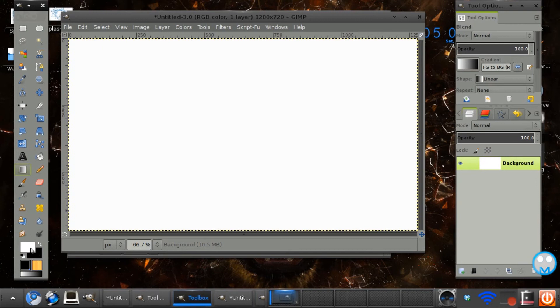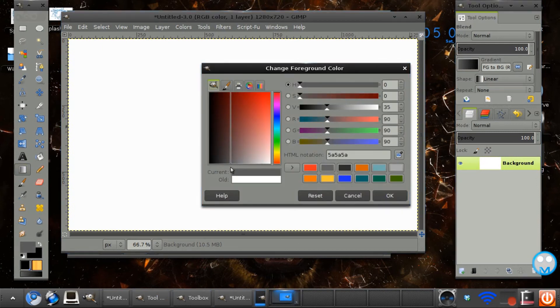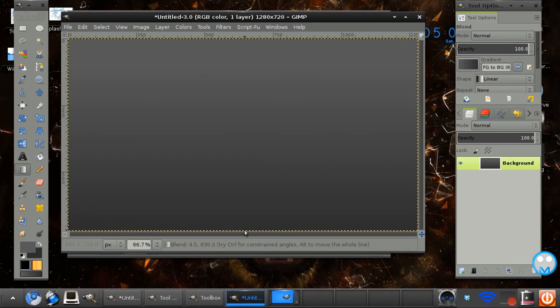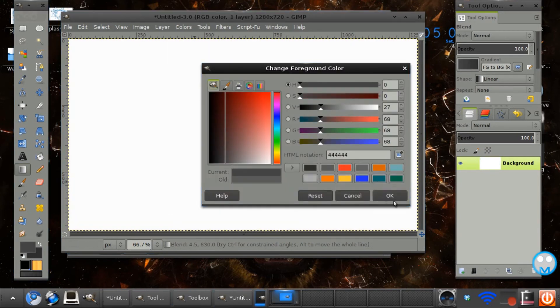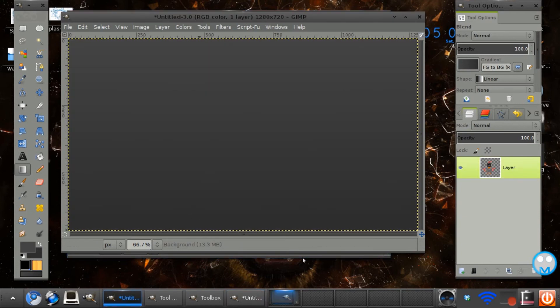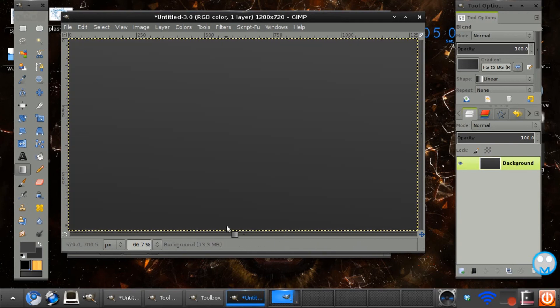I'm going to make a gradient quickly. I'm going to go for middle grey to dark grey on a linear gradient and just stroke across the canvas, adding some dark grey tones to build up the background.